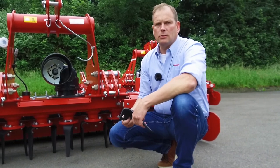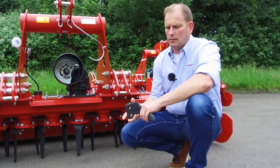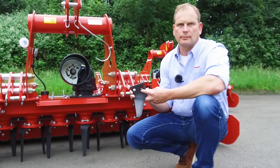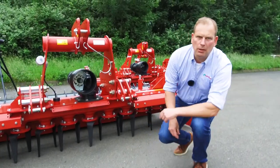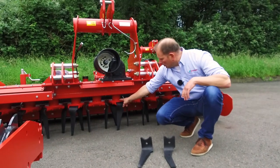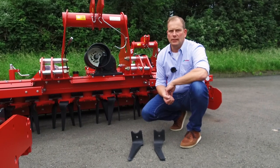If you need to change your tines because they are worn out, take care that you use original Kverneland spare parts. You can identify them by the Kverneland arrow printed or marked on the tine. Let's have a look at the quick fit tine change system. Here you see how the tines are mounted on the Power Harrow — connected by one bolt secured by a clip, and the tines can be changed easily without any tools.